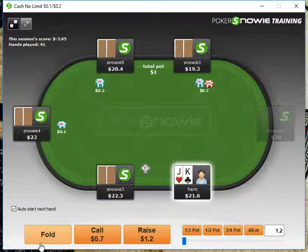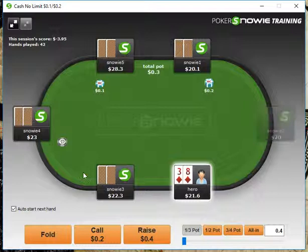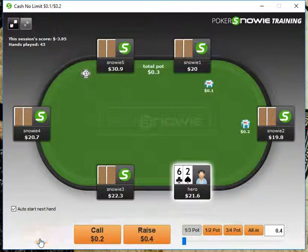King-Jack here, we're going to fold to the under-the-gun open. A-3 here we can fold. 6-2 will fold.